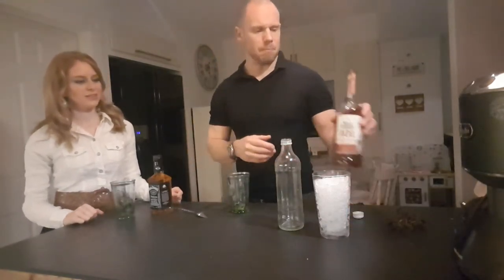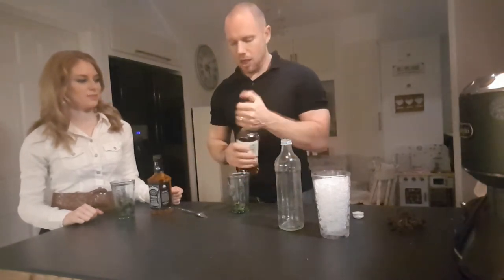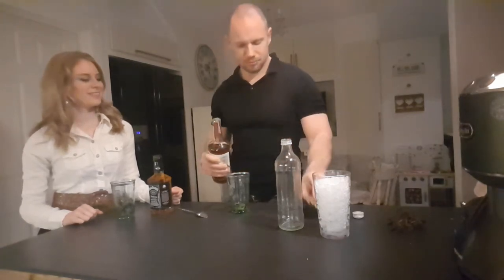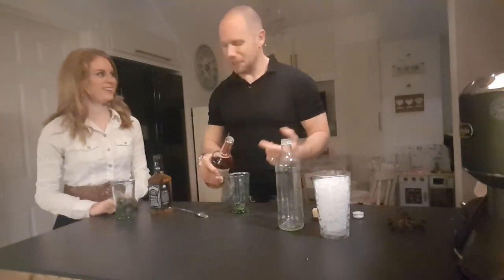Getting a really nice smell now coming off this mint. It smells lovely, really fresh and wonderful, isn't it? Rather than measuring it, I'm going to do a free pour. Lovely sound — one of the best sounds in the world, a cork coming out of a bottle.